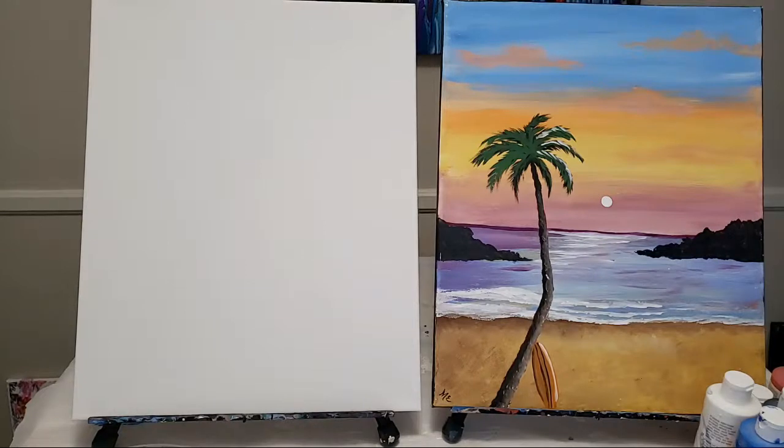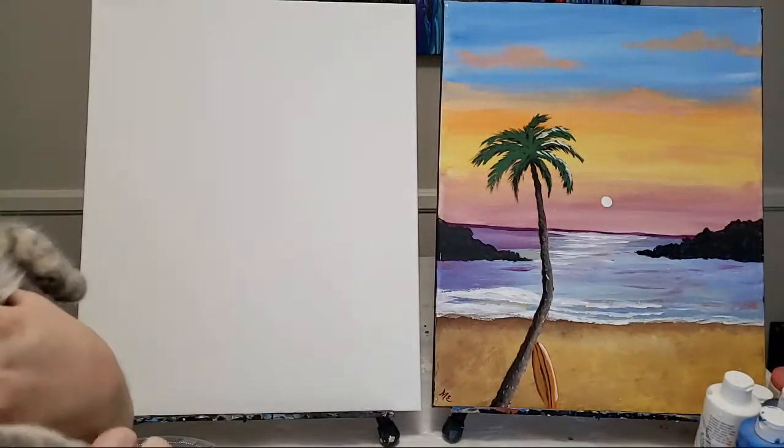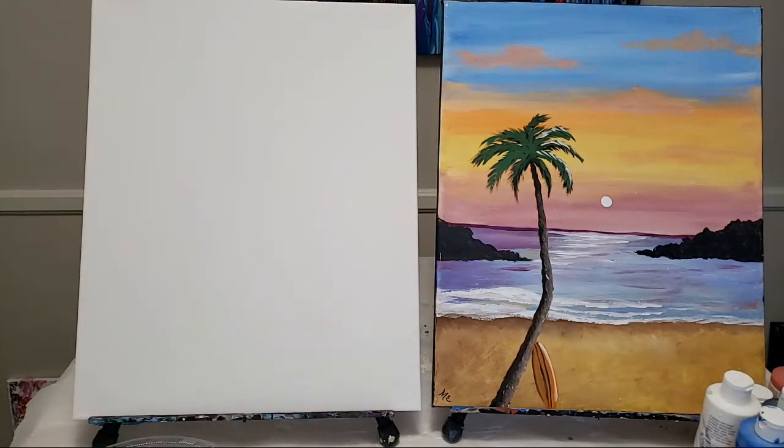I'm just doing this at home, so there are cats, there are children, there are husbands. The kitten is being particularly vocal right now. Anyway, this is just meant to be a very relaxed, hopefully stress-relieving activity. Please let me know down in the comments if you are painting along - that will help me know the pace to keep as we go.